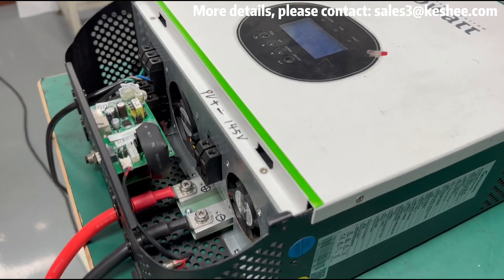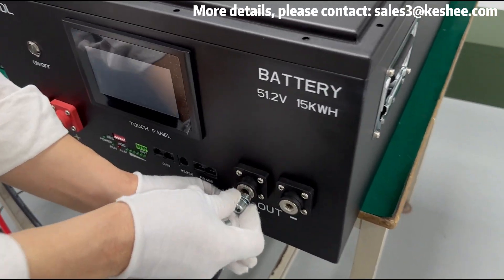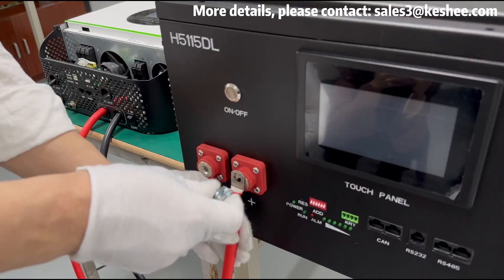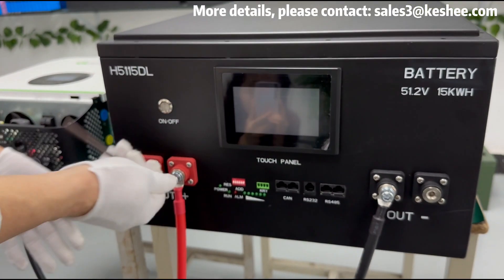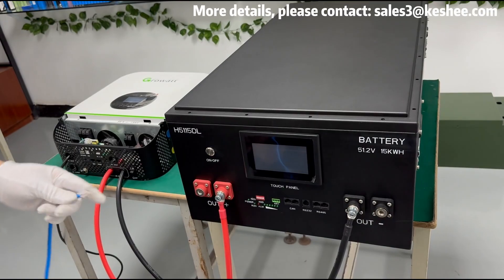Next, we will connect the battery to the inverter. After reading the specifications of the inverter, match the positive red power wire and negative black power wire to the positive and negative poles of the battery pack respectively and tighten the nuts.